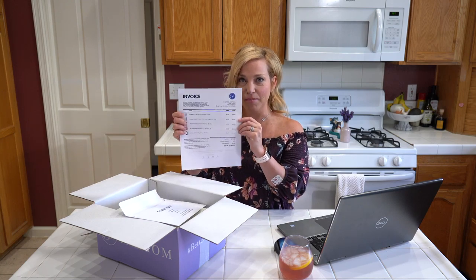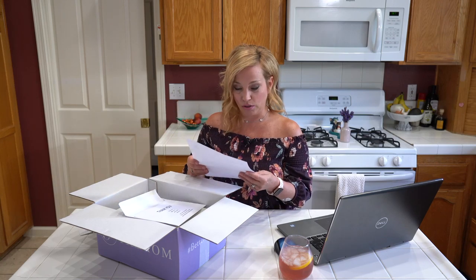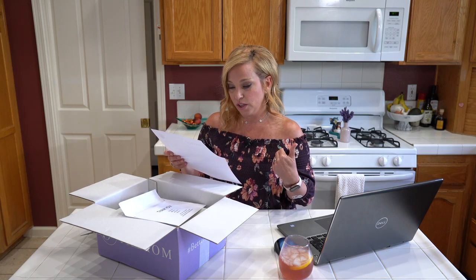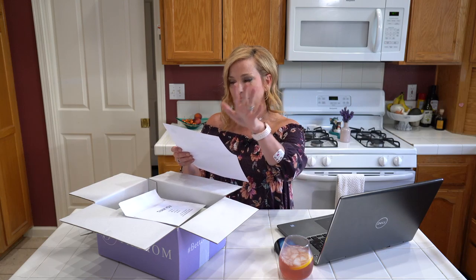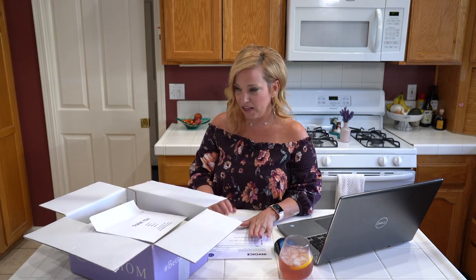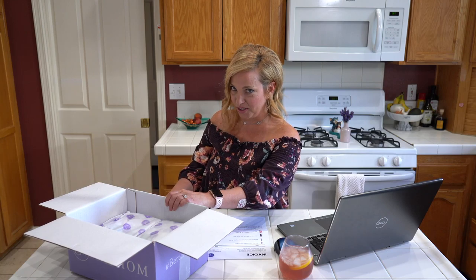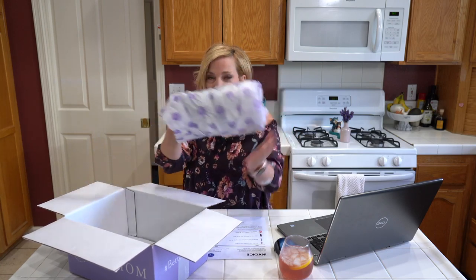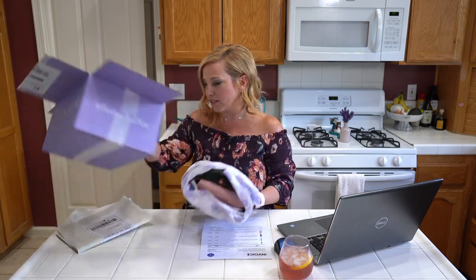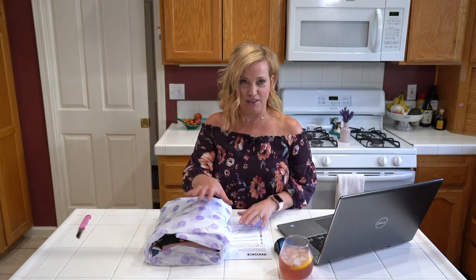For every Fashem box sold, they donate one dollar to Second Chance Rescue NYC Dogs. You also get an invoice with the name and price of all items, your total, and it explains the discount: 30% off if you keep all five, or 25% off if you keep three or four pieces. I often don't even need the return envelope because I keep everything. Once inside, everything is wrapped up in this beautiful purple packaging — it feels like Christmas!